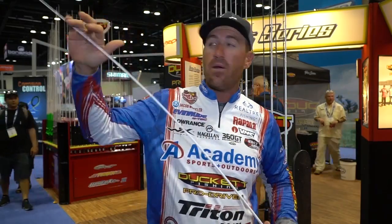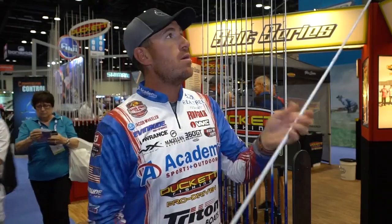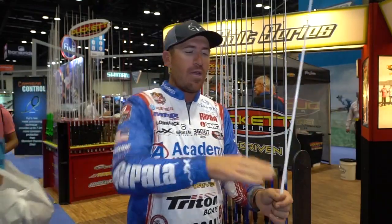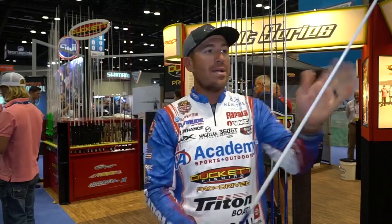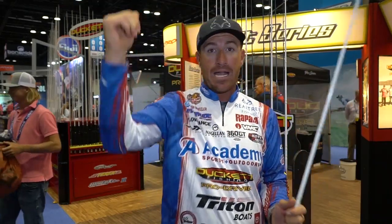What a parabolic rod does better than anything is give you that direct connect without giving the fish any line. If you lose tension with a fast action flipping rod, you're going to have issues. You set the hook, reel back, and if there's slack, that fish is coming off. But this rod springs them out of the cover — it loads all the way down and then springs back up, so you're constantly winding and the rod does a lot of the work getting the fish out of heavy cover.